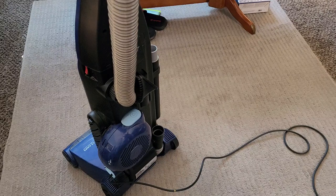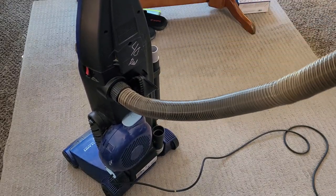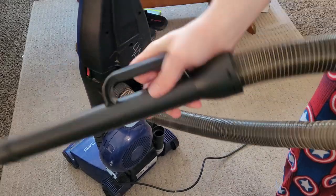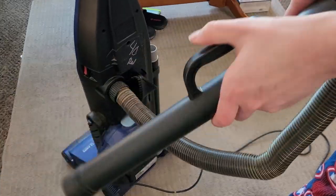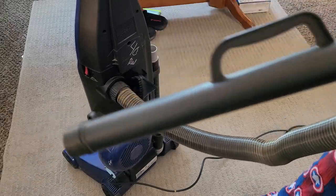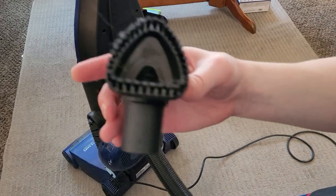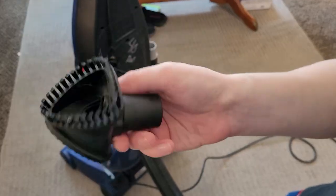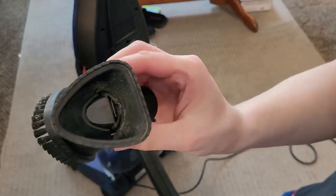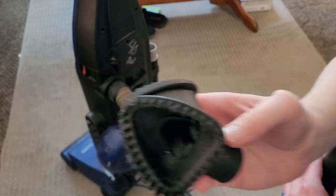It has a very long hose and is capable of getting into any crevice you need, but still stores very compact on the machine. You've got a hose wand built in, just like all the previous CleanViews and PowerForces, and you've got the standard attachment array — a combination upholstery tool and dusting brush. In reality, the upholstery tool side is useless, and the dusting brush is not suitable for dusting.